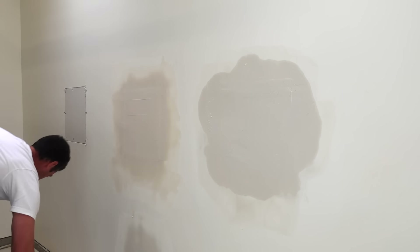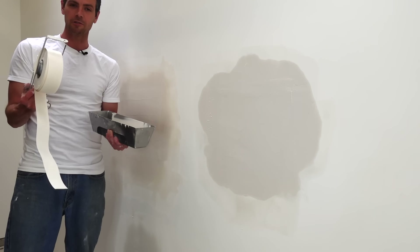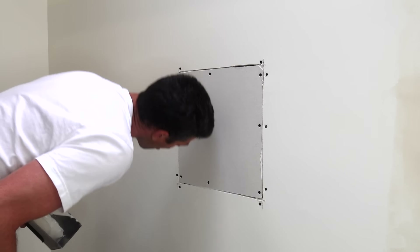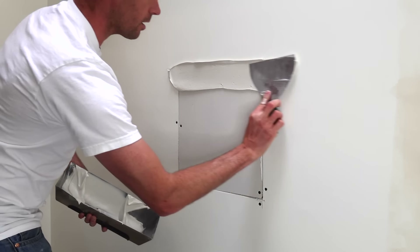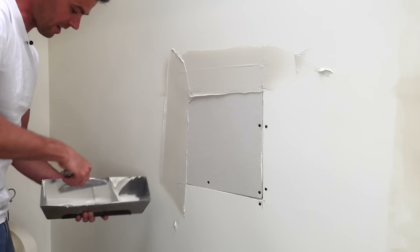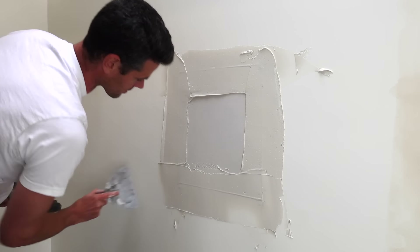Now it is time to get to old faithful — my personal favorite: paper tape and taping mud, or depending on where you live, all-purpose mud. Tried and true, I love this one and I have no reason to switch. As long as you make sure that you actually get the joints full, paper tape is awesome.